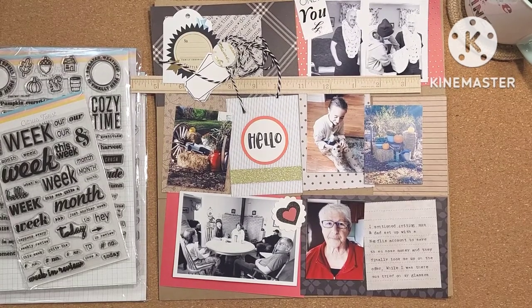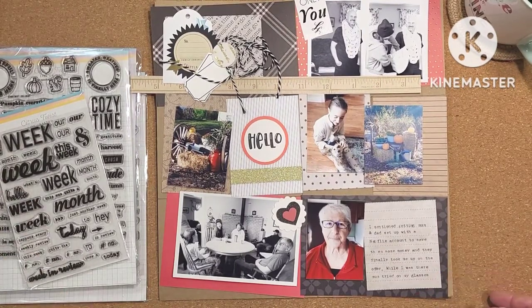Good morning friends. Welcome to Project Life 2022. This is week 41. I am a couple of weeks behind but I'm catching up.